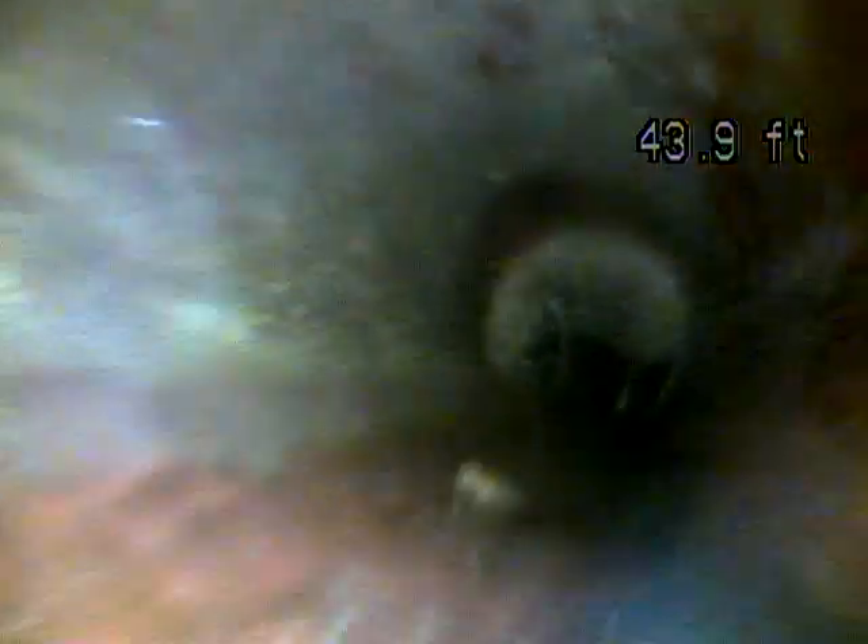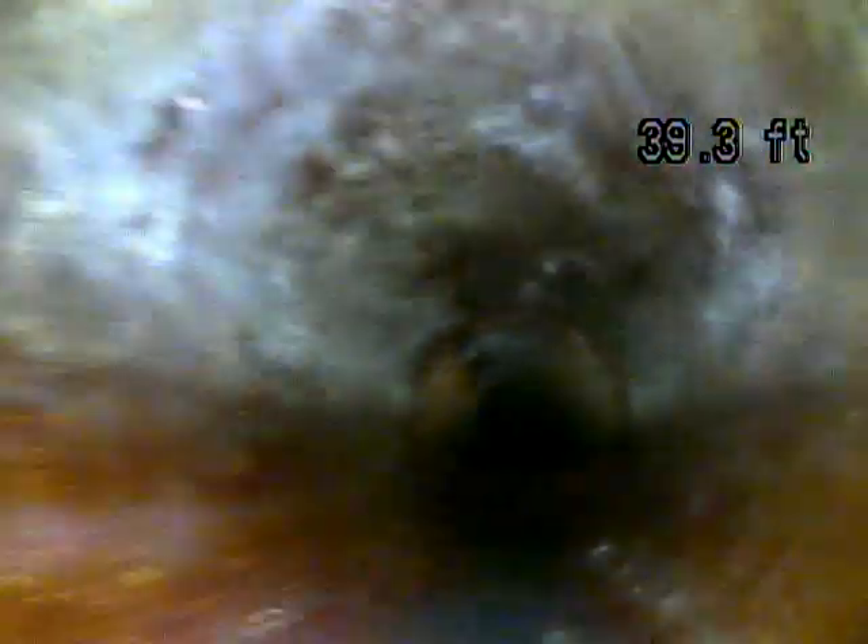There's another huge root — and a third, a fourth, a fifth, a sixth. These are big enough that they're covering basically the entire line. These are huge roots. I would recommend once this line has been hydro-jetted to have it scoped again, so you can see the areas that are being blocked by the roots and make sure there's nothing else going on in those areas.